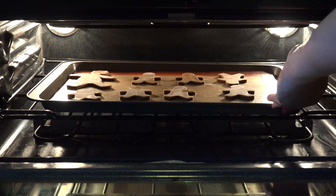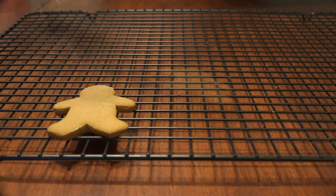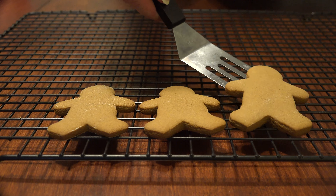Bake them for five to seven minutes or until the edges are just set. Looks like me before and after baking season! Transfer to a wire rack to cool, and then it's time for the fun.